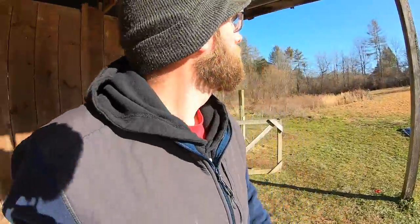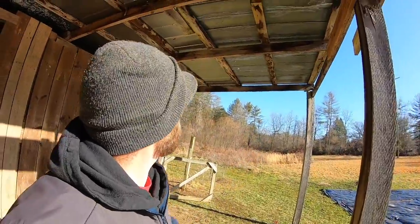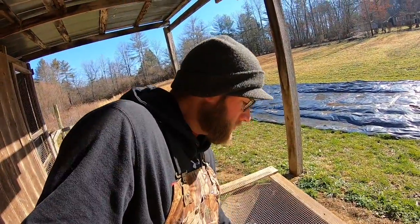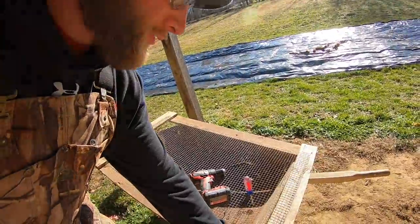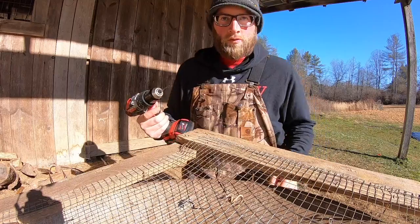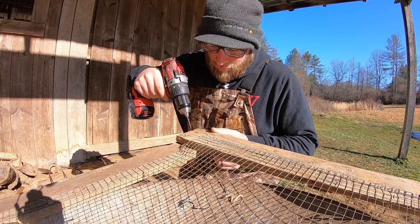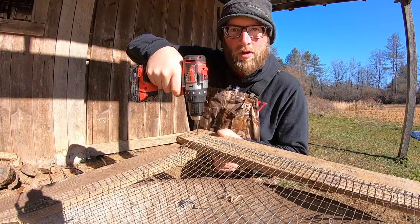First thing I'm going to do this morning is finish the eye bolts I put up on our barn on Saturday and finish hanging up that wood chip sifter. On the sifter itself, I've got these small eye bolts I'm just going to screw into the corners — that's what we'll hang it from. I've got a small drill bit and I'm going to drill down into the wood, not very far because the eye bolt isn't very long.